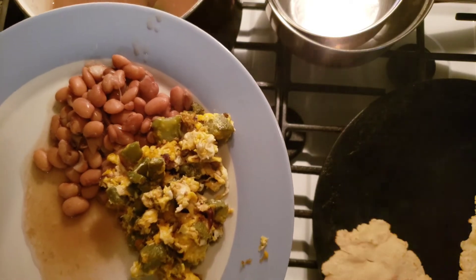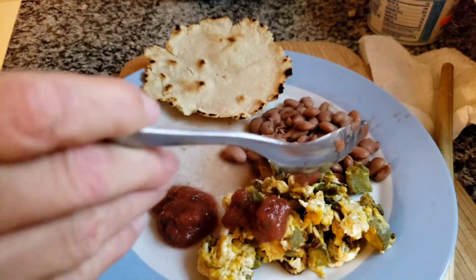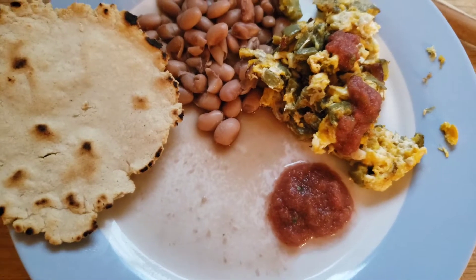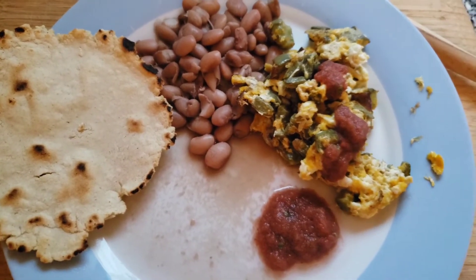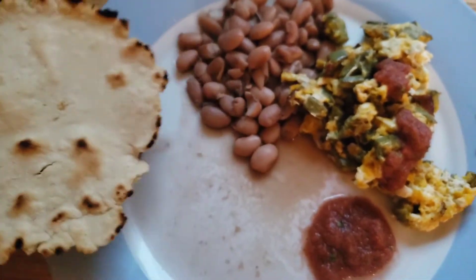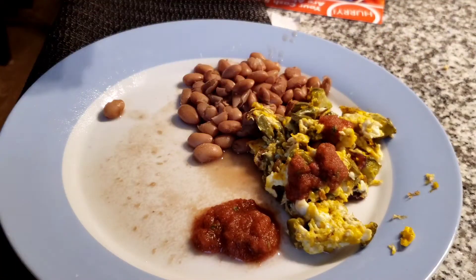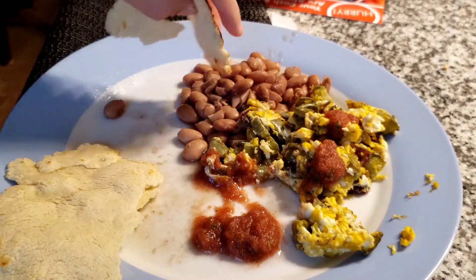A couple of homemade tortillas — they don't look the greatest but they'll do. My husband made a nice salsa a few days ago, so let's have some on the side or on top of the eggs. There you have it: a couple of eggs, some nopales, fresh beans from my food preps from a couple of years ago, corn tortillas, and some fresh homemade salsa. My tortillas could use a little more water, but they'll do.